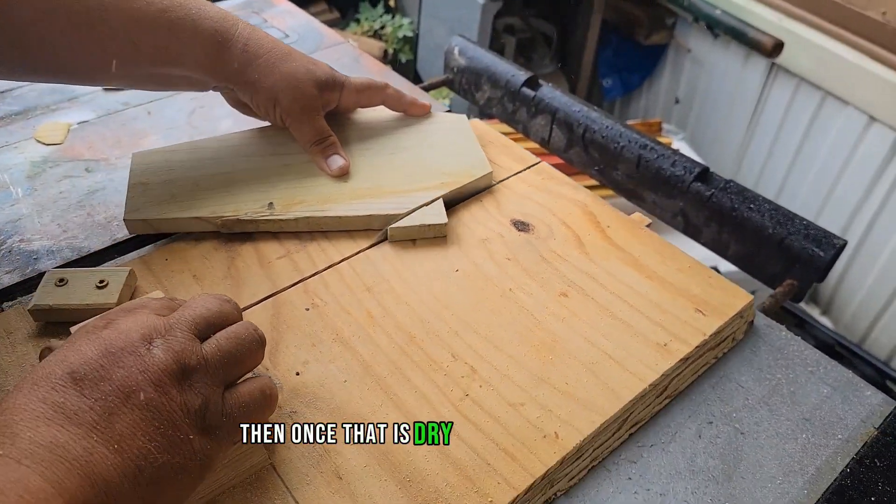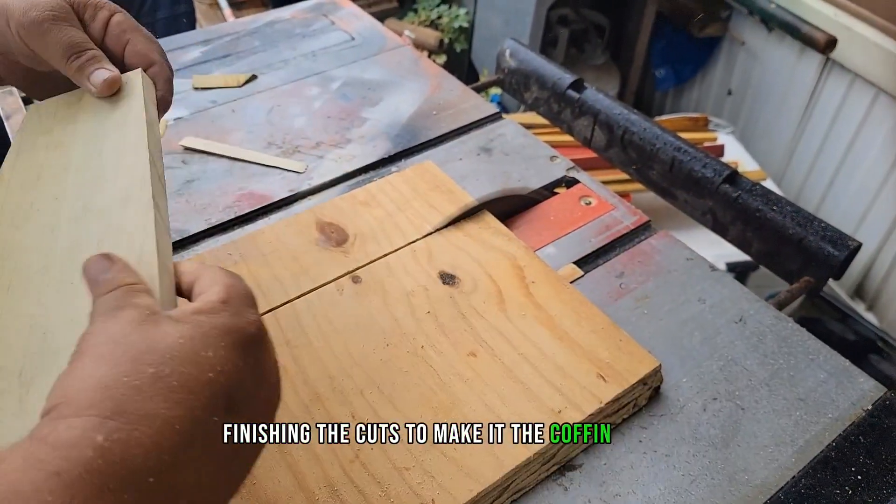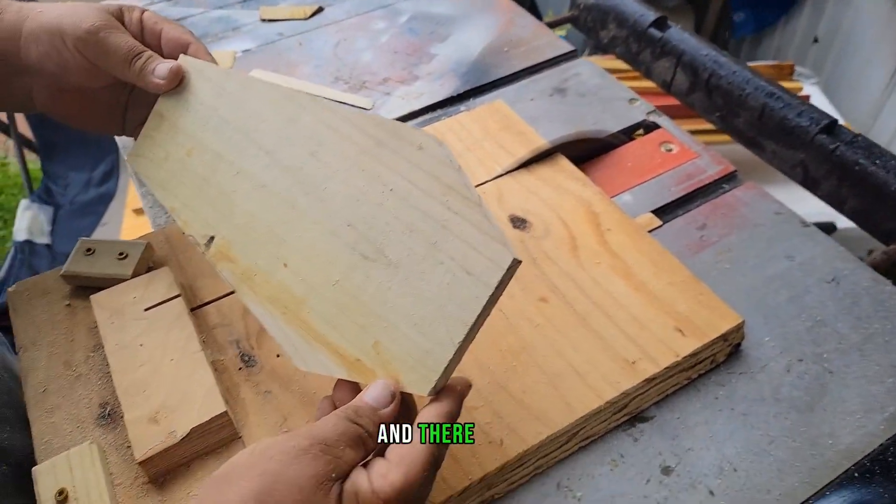Once that is dry I finished cleaning it up, finishing the cuts to make it the coffin shape. And there it is.